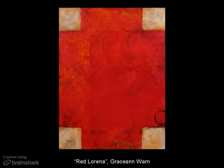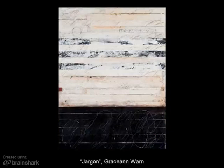Grace Ann Warren is also an artist from around the Ann Arbor area, and she also shows nationally. She's represented by the River Gallery in Chelsea — if you ever have a chance to stop in there, she usually has one or two pieces hanging in their second story. She works abstractly, but she likes embedding words and materials under the top layers, and then obliterating part of it as part of the texture and mark making. This is Red Lorena. In this piece, Jargon, you can see again where she has incorporated mark making and then obliterated part of it to add texture to her encaustic.